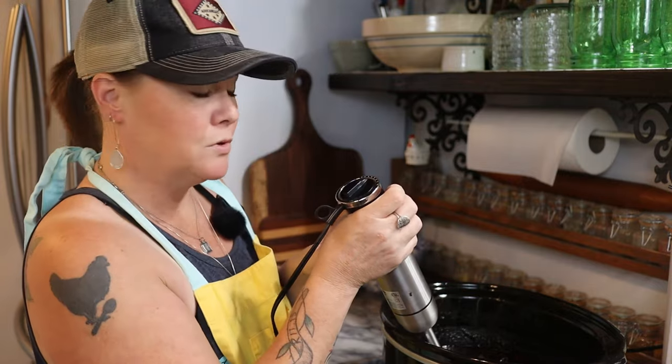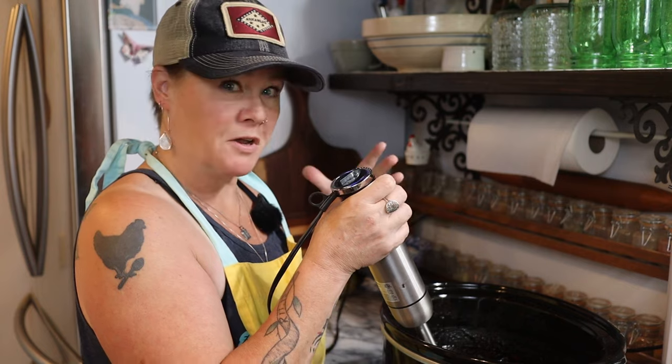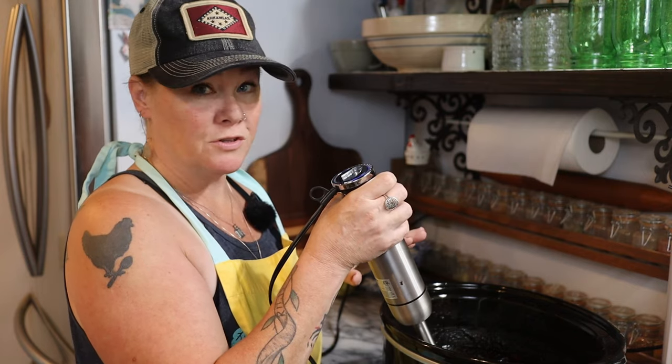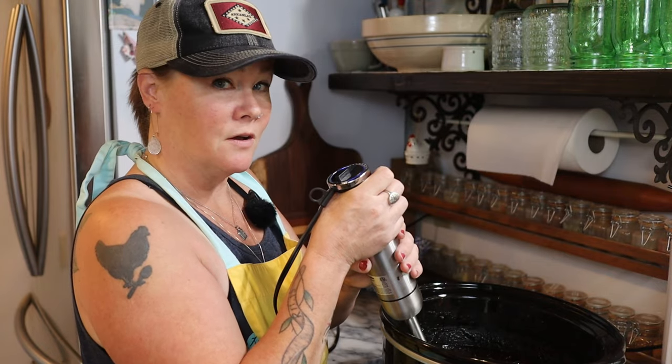You want to be very careful when you do something like this because you don't want the hot sauce to splatter all over you. You could also do this in a blender in batches to get everything smooth.